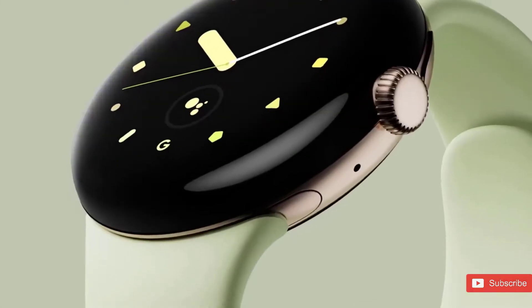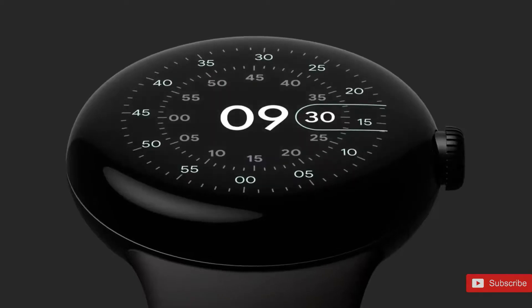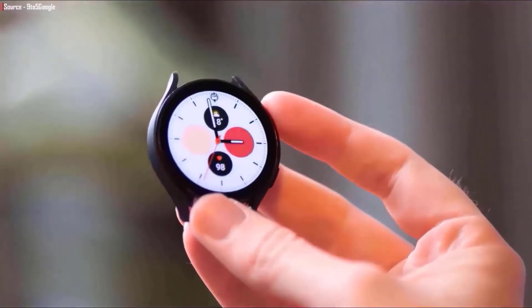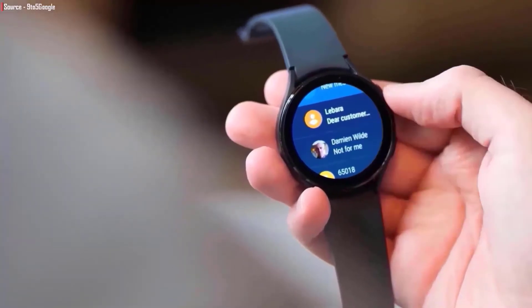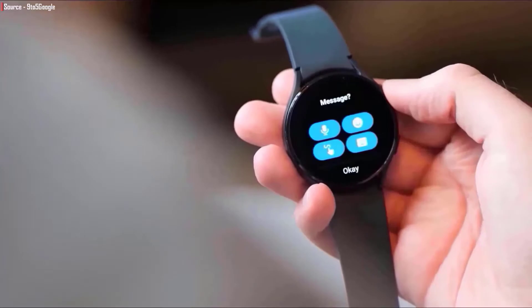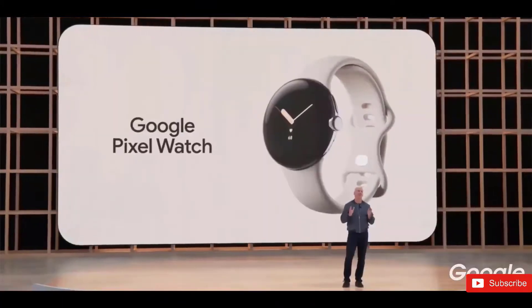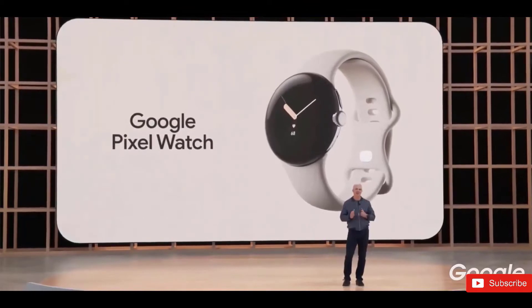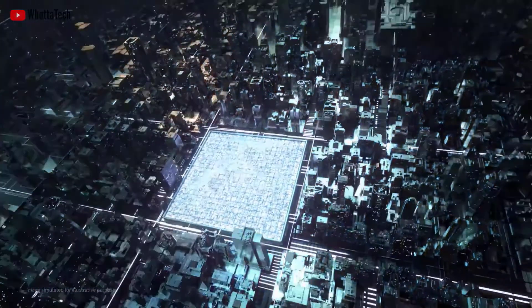The Pixel Watch is finally coming with a starting price tag of $349 in the US. At that price, Google has a higher bar to clear to keep its first smartwatch competitive, but will it nail the fundamentals? The Pixel Watch is a device that customers have been waiting a long time for, as Google's Wear OS has always lacked a definitive option. Earlier this year Google officially announced that the Pixel Watch was real, showed off the design, and told us it would make its debut later this year.